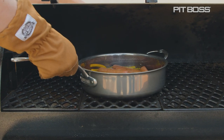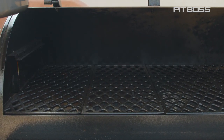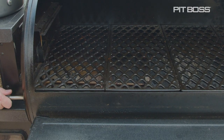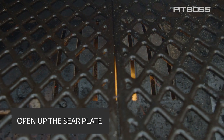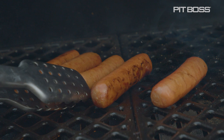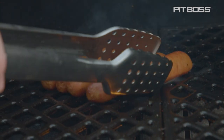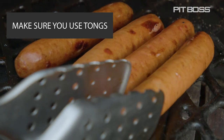When the brats are ready, go ahead and take the grill pan off the grill and turn up the heat to 375 and open up that sear plate because we're going to char these things. Flip them as you need — you don't want to overdo it so they start to burst, and make sure that you use tongs to keep those juices in there.